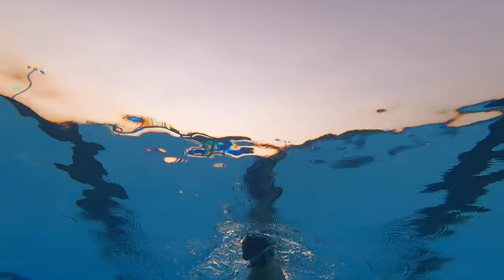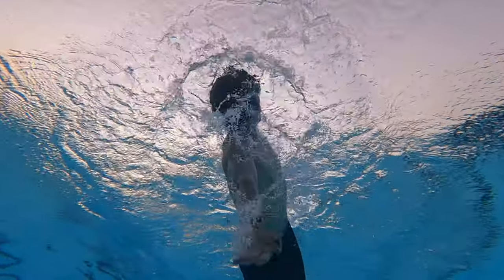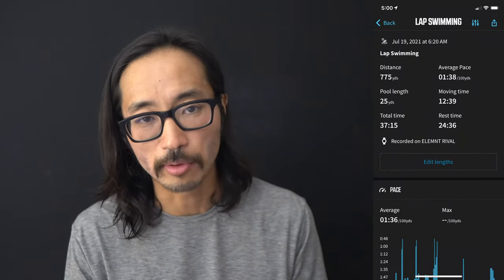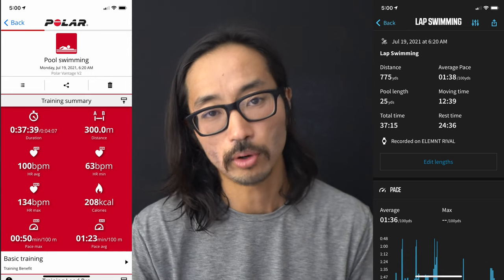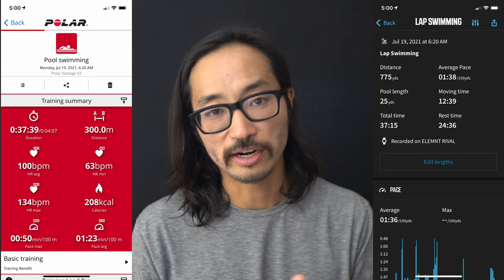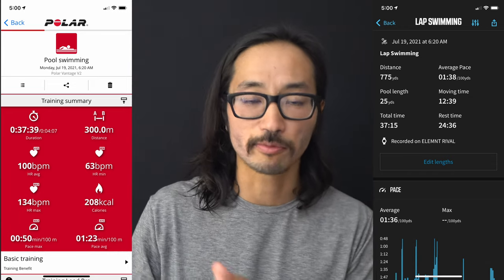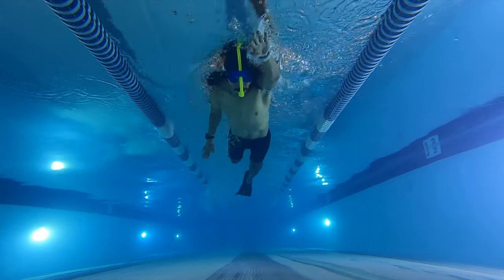Going back to Monday, July 19th, I did a lot of drills — fins, kickboard, snorkel, a mixture of everything — so I don't really count total distance when there are a lot of drills involved. Whatever the actual number was, the Element Rival gave me 775 meters while the Polar Vantage V2 gave me 300 meters again — very different results. If I'm going to believe one or the other, I'm going with the Element Rival, because over the nearly three weeks I've been swimming with it, the trend has been almost identical the entire time.